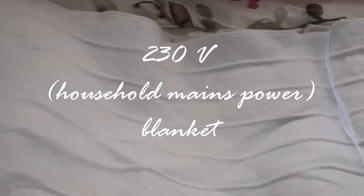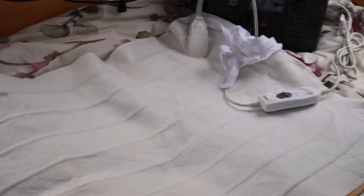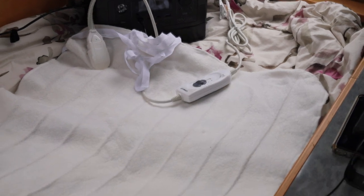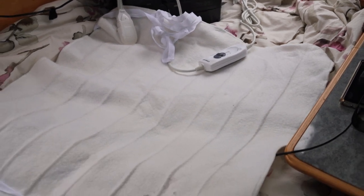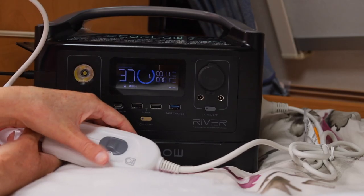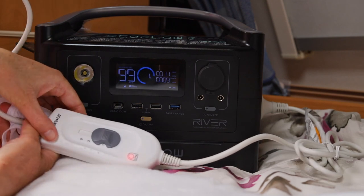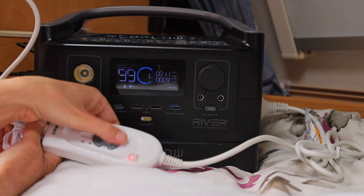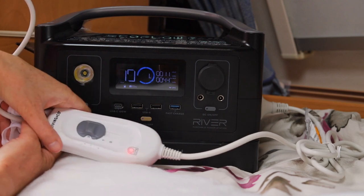Now let's compare it with a 230 volt small blanket from the warehouse. This single small electric blanket is designed to go under your bottom sheet so it ties down under the sheet. Plugging it into the 230 volt AC outlet of my power station shows the low setting uses only 9 watts of power. The high setting uses only 44 watts, so even on the highest setting it uses less power than the lowest setting of this 12 volt electric blanket, which is interesting.